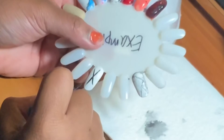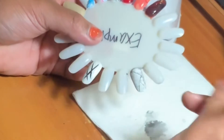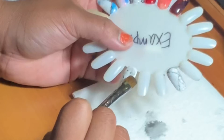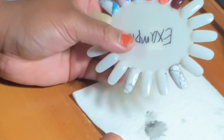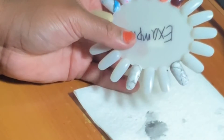So the first thing I'm going to do is start drawing random lines on the nail, then take my cleanup brush and acetone and put it on the nail to disperse those lines so I can have the grayish look for my marble. You just keep dabbing until you get the look you like, where it looks like a background for marble.